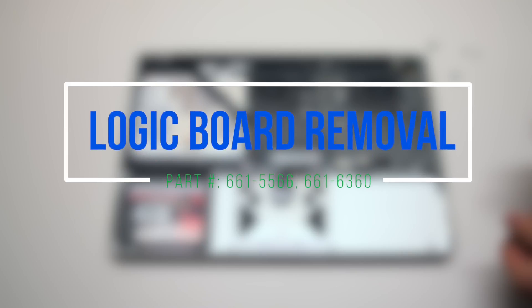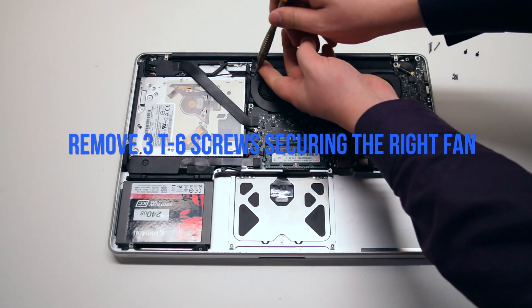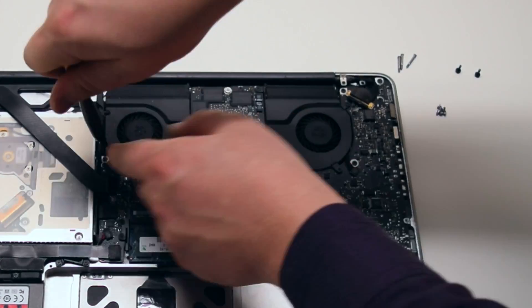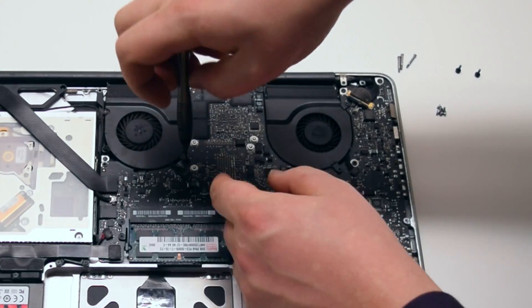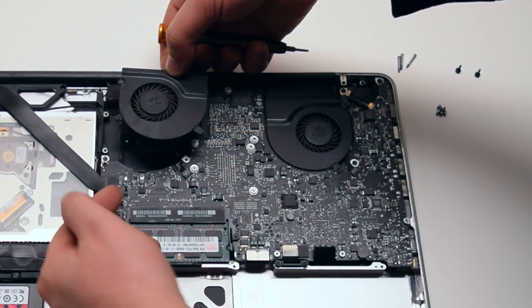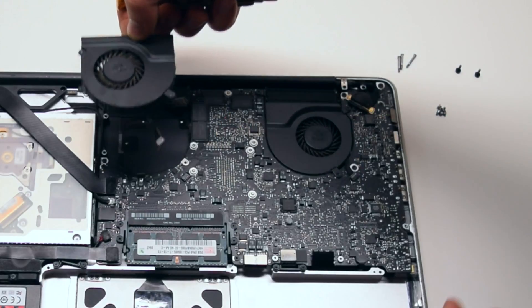Logic board removal. Begin by removing the three T6 screws securing the right fan. You can leave them in place but unscrew them about four turns each. Lift up and disconnect the fan from the logic board. Be careful when disconnecting — you can damage this connection.